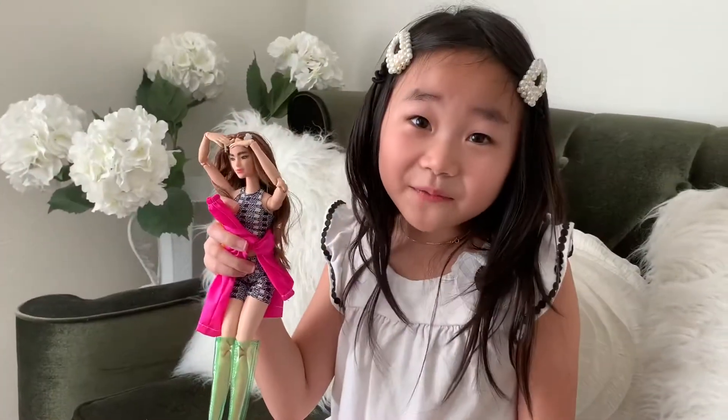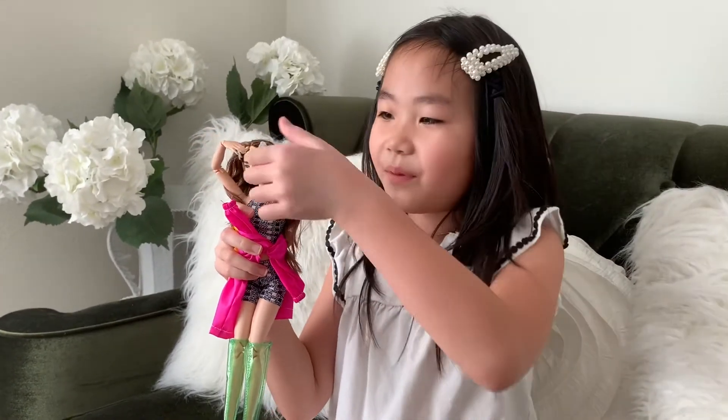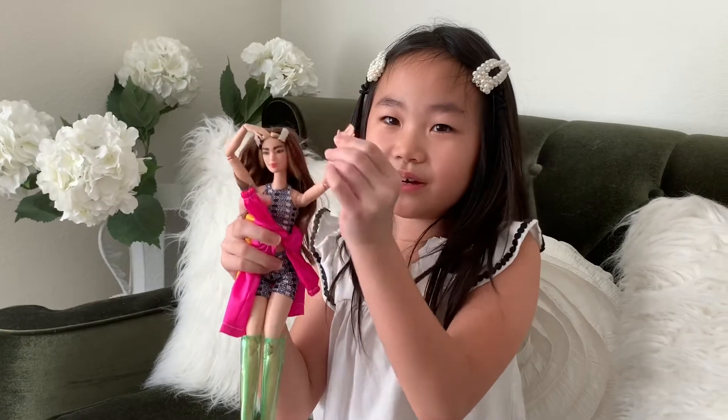Thank you for watching my video. Please subscribe if you want to watch more. Bye! Barbie wants to say bye too. Bye!